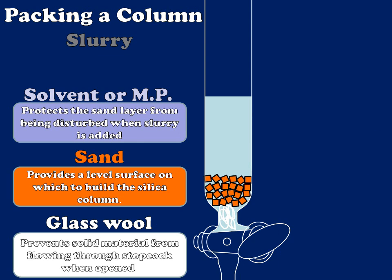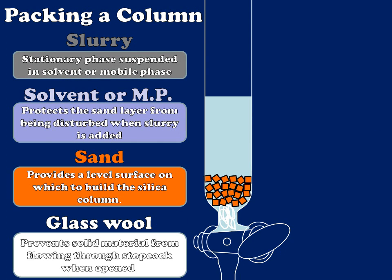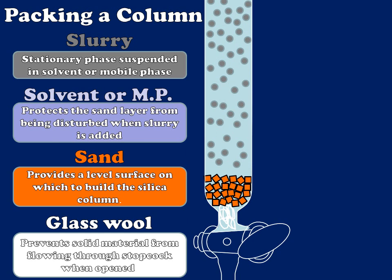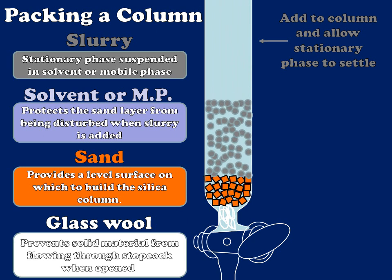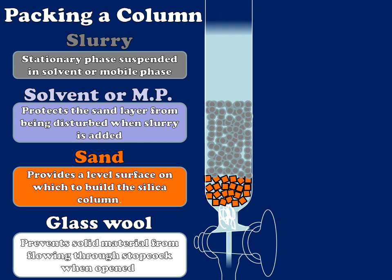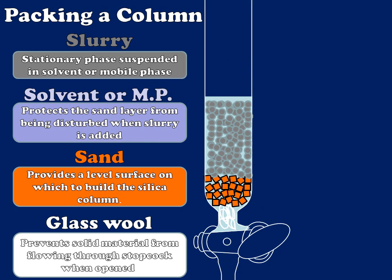I'm going to add my slurry now, which is my stationary phase suspended in my mobile phase or solvent. When I first do this I'll have a suspension which fills the column, but over time density will cause it to settle. If I've done this correctly, it will give me a nice uniform column of regular density, regular width, and regular length. I can then drain the mobile phase to the level of my stationary phase, thereby making my column ready to load.